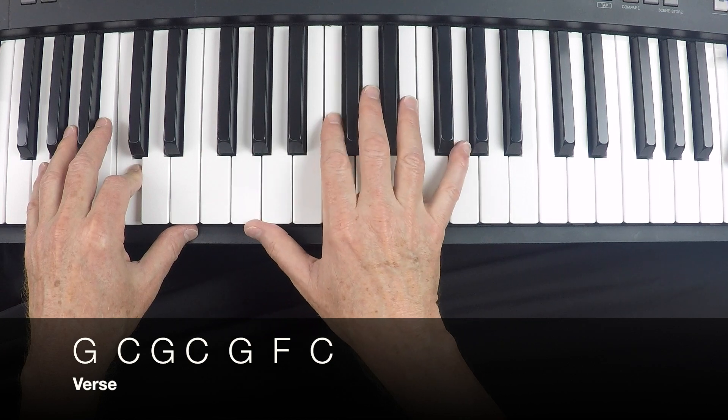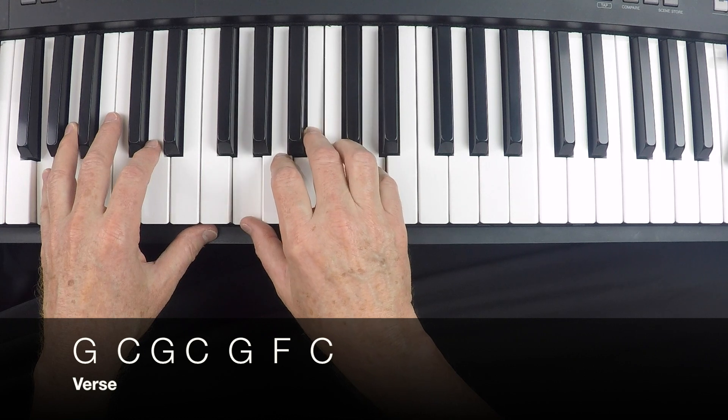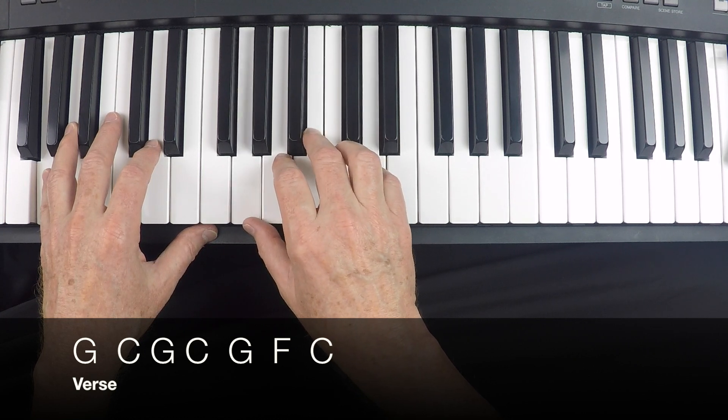Let's do that together, starting with the first verse. One, two, three, four.